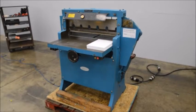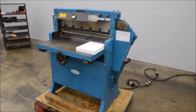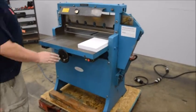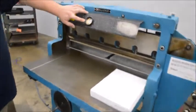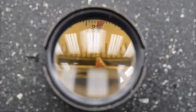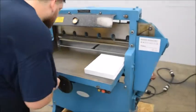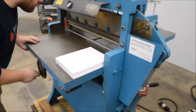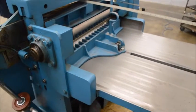Here we have a Challenge 305 bottle HBE hydraulic paper cutter. It has a manual back gauge, manual readout, and taping lens right there. Pretty simple machine with a nice smooth back gauge.